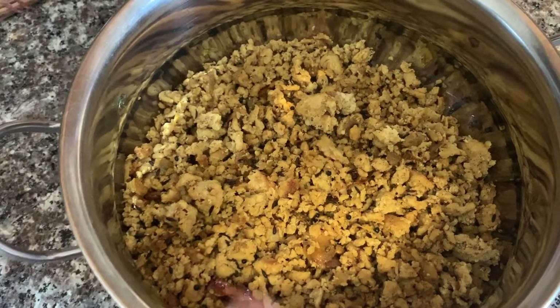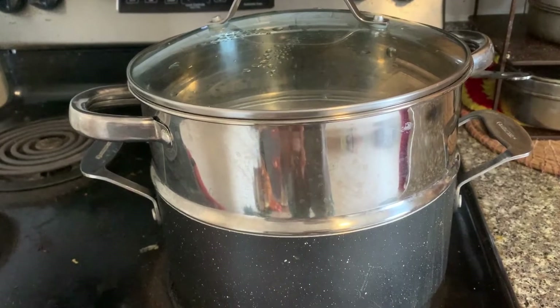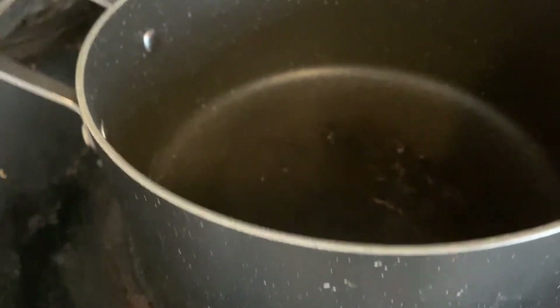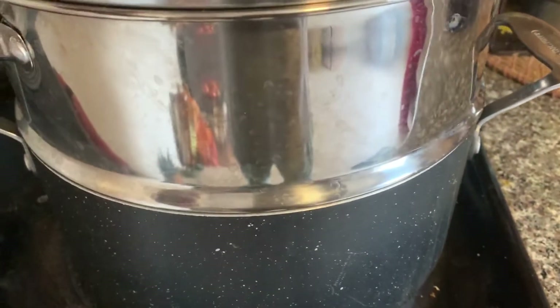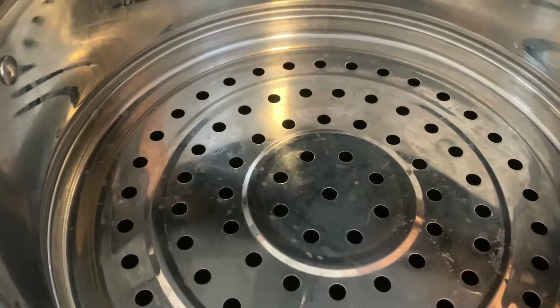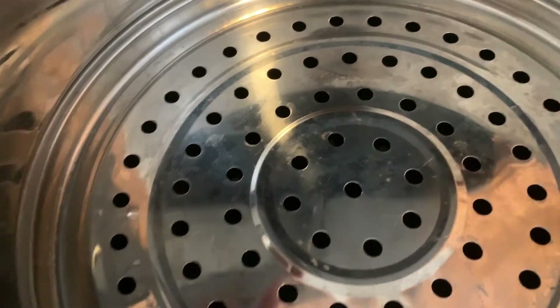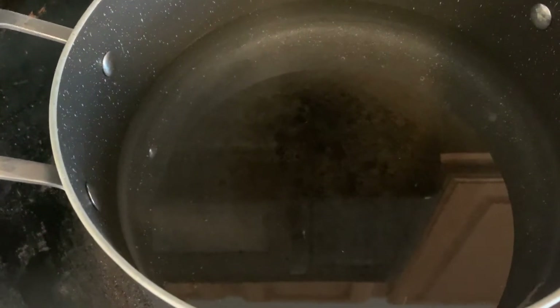Now to steam the momos I'm using this kind of setup — if you don't have something similar you can also use your idli stands. This is the same pan where I cooked all my ground chicken; I'll put water in it and on top I will put this pan, also known as the vegetable steamer. The only thing you have to keep in mind is that when you put your steamer on top of this pan, the water should be below the steamer — it shouldn't be coming out of it, otherwise your momos will become really soggy. Now I'll let this water boil for a few minutes.